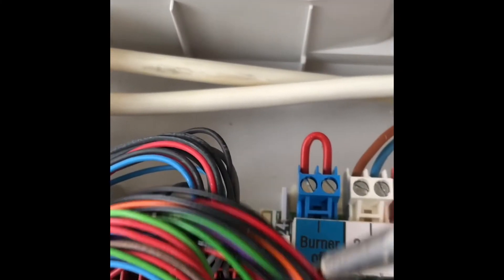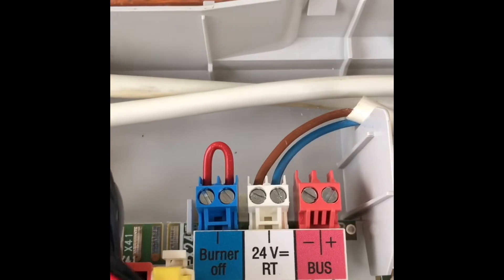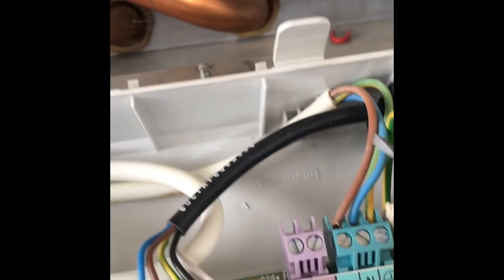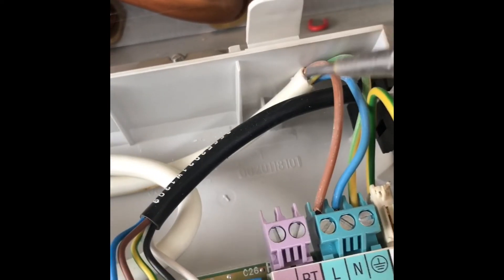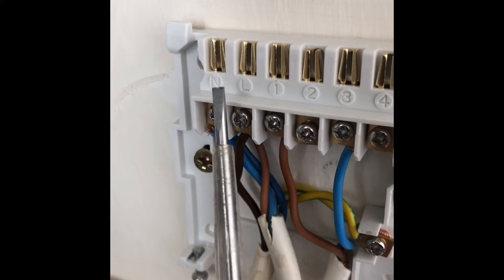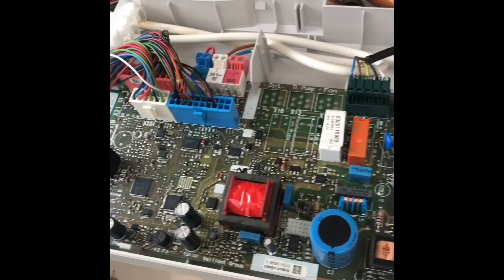Here's what you're looking at: you've got burner off, RT, and bus. Over on the other side you've got your live, neutral, and earth. This other cable is the one that connects up here — live and neutral connected in there. That's the connection made.